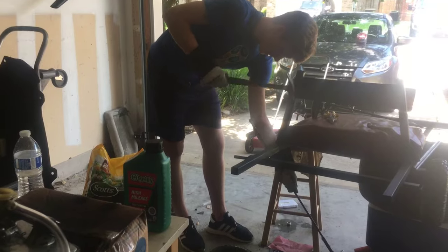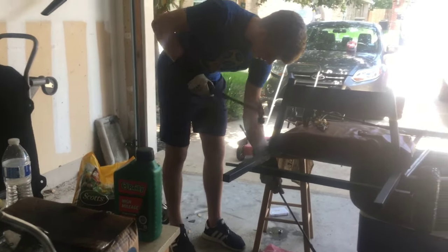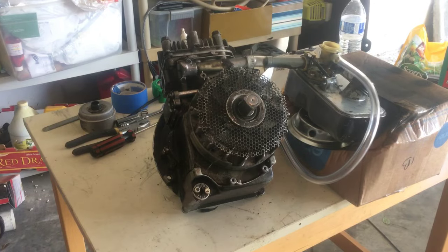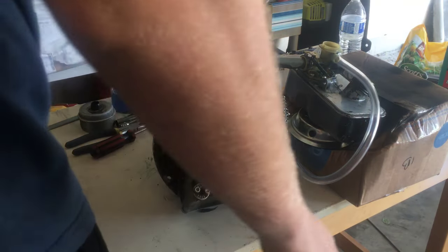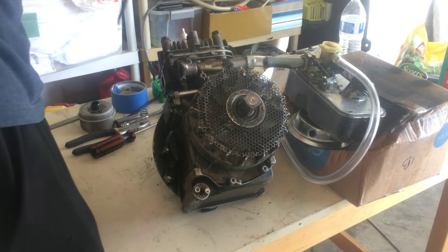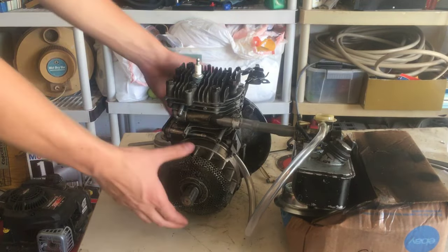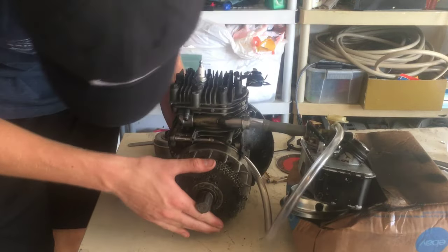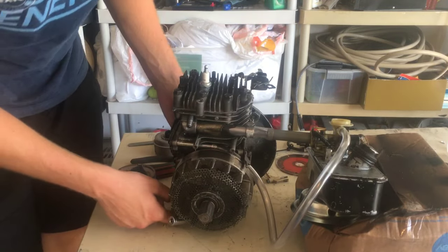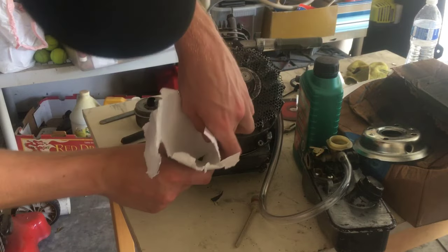Now that we have the carburetor facing up and hooked up, and the piece welded inside the engine to keep it lubricated, all we need to do is put the pieces back together and make sure it runs. I'm gonna fill this up with oil through here — we got our paper funnels because who needs an actual funnel. Let's do it.